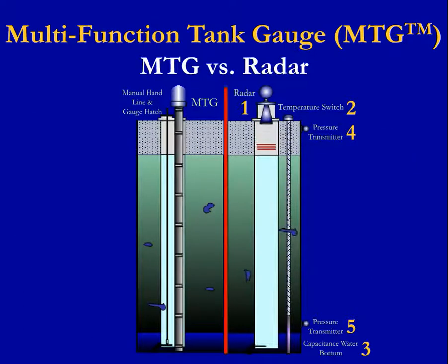A picture speaks a thousand words. Which picture looks simpler and like a better idea?